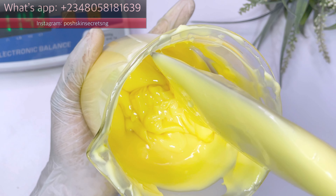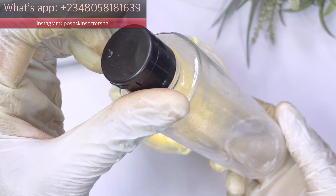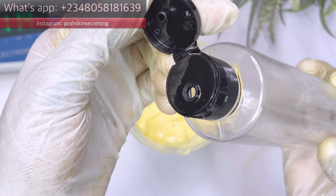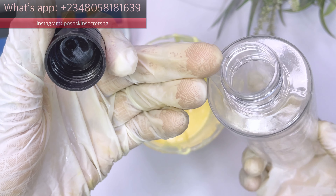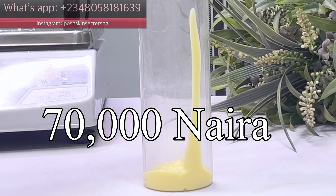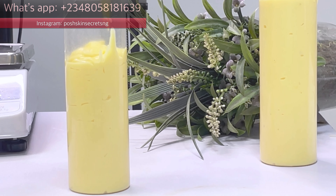The class is going to be 100,000 naira. All information from the first class, including the PDF file, will be explained in detail, and the class will last for seven days. We're going to play around with different concentrations of hydroquinone and how to dissolve them. If you're among the first 10 people who pay, you'll be paying 70,000 naira — once we get those 10 people we'll close that offer and continue at 100,000 naira.